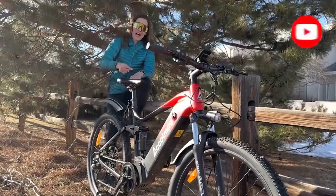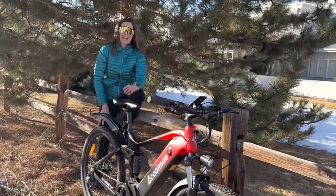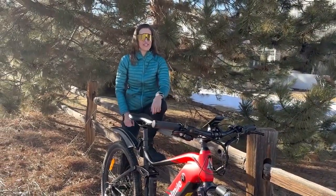Don't forget to like and subscribe and hit that notification bell — it helps you know when I do the in-depth review of this Aquamile Cola Bear. I hope it's nice out where you live and that you're able to ride. I will see you very soon!